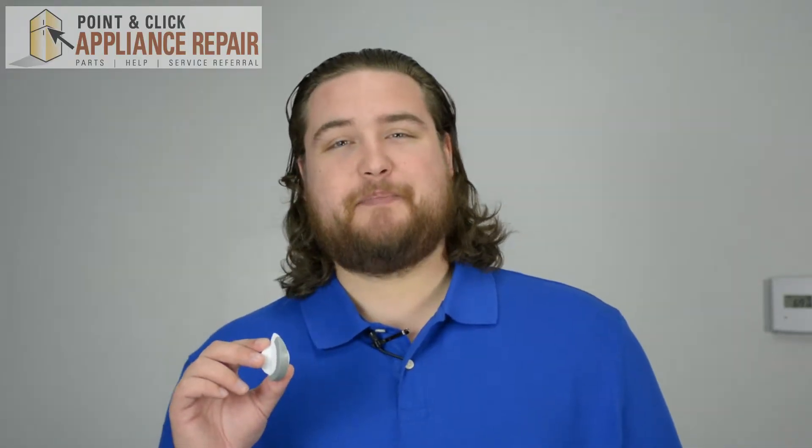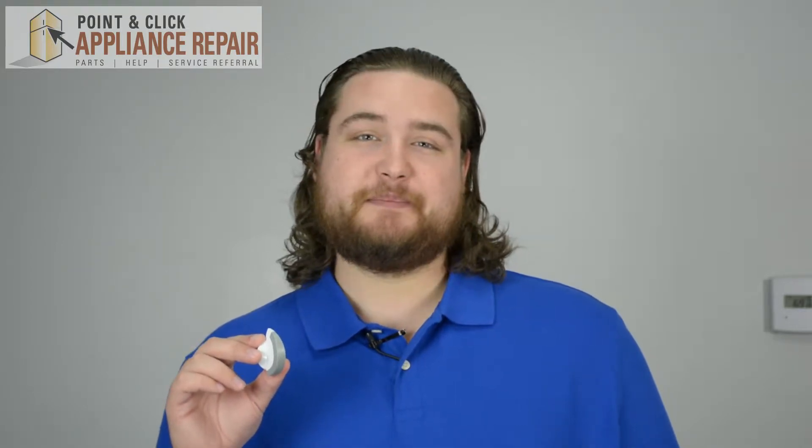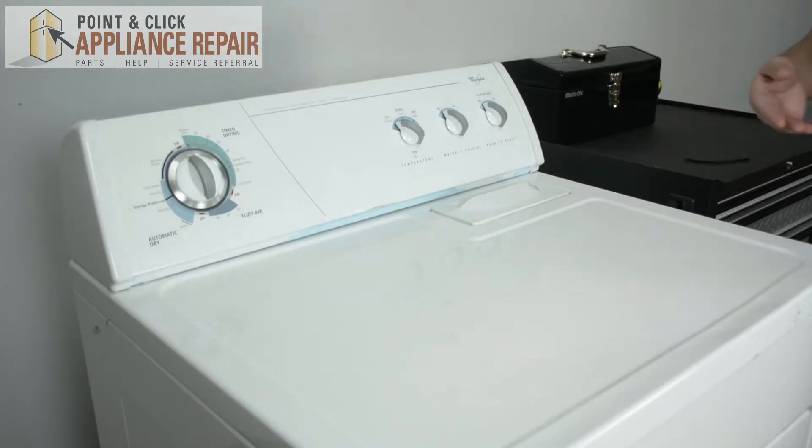Hi, I'm Mike and today I'm going to be showing you how to replace the control knob on your dryer model. The reason why you'll be changing out this knob is if your current knob is broken or missing. The control knobs are located right here on our dryer model and they may be in a different location on your dryer model, however this repair is going to be applicable to that repair as well.